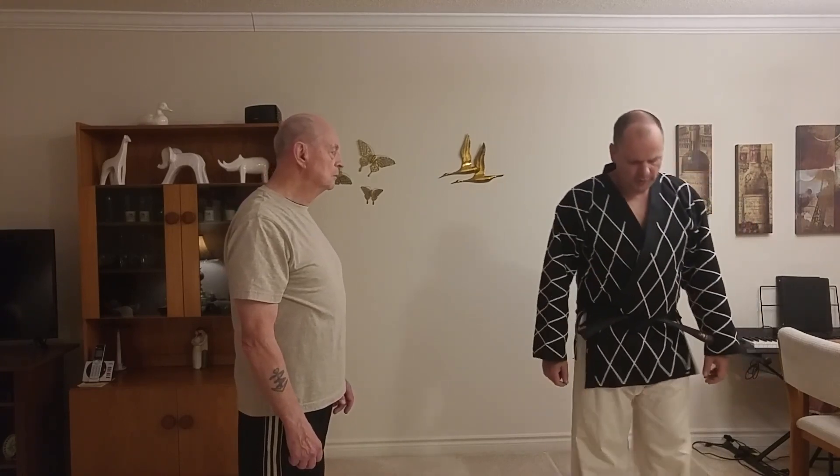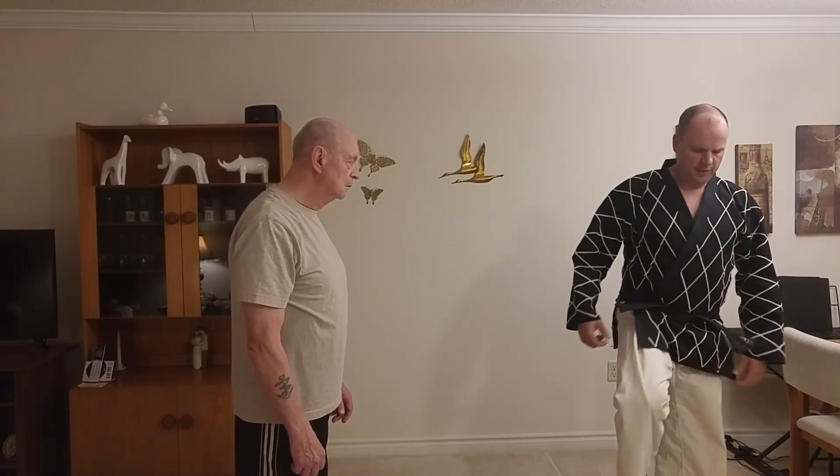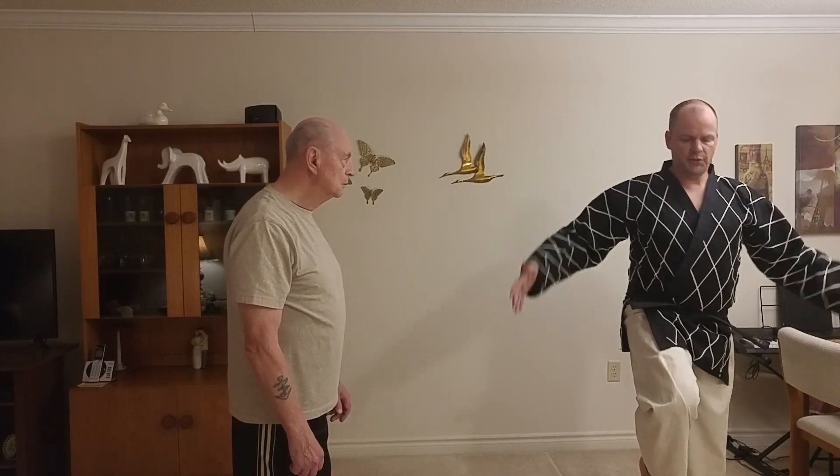In this video I wanted to show the application of the forearm guarding block in a one-leg stance, also called knife hand guarding block in one-leg stance specifically. One-leg stance is where you have all of your weight on one leg and you bring your knee up in front like this.